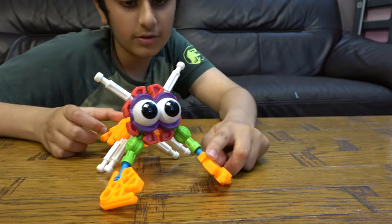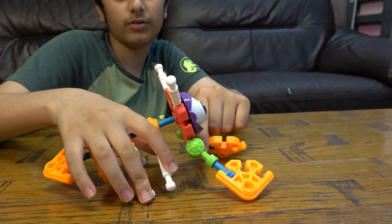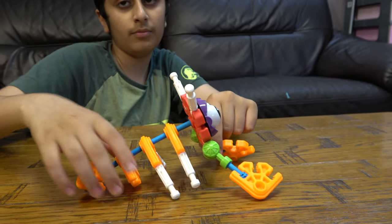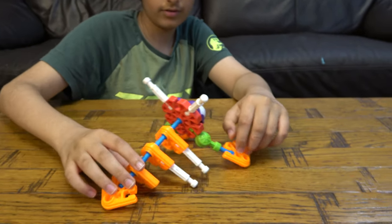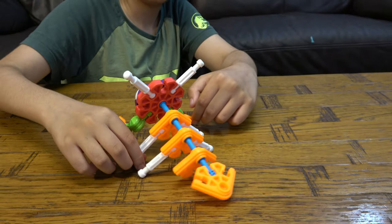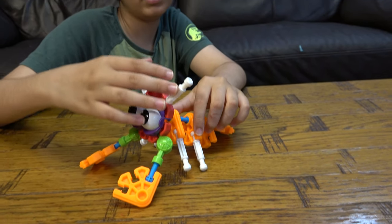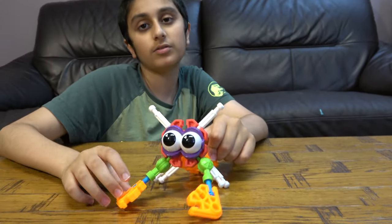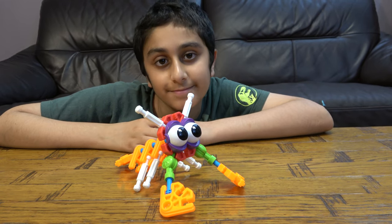So here is the finished prawn. We have the four legs, the rest of the tail, the ears. We have the arms, the ears, the eyes. So yeah, I hope you guys like it. Subscribe to see my videos. Bye guys.